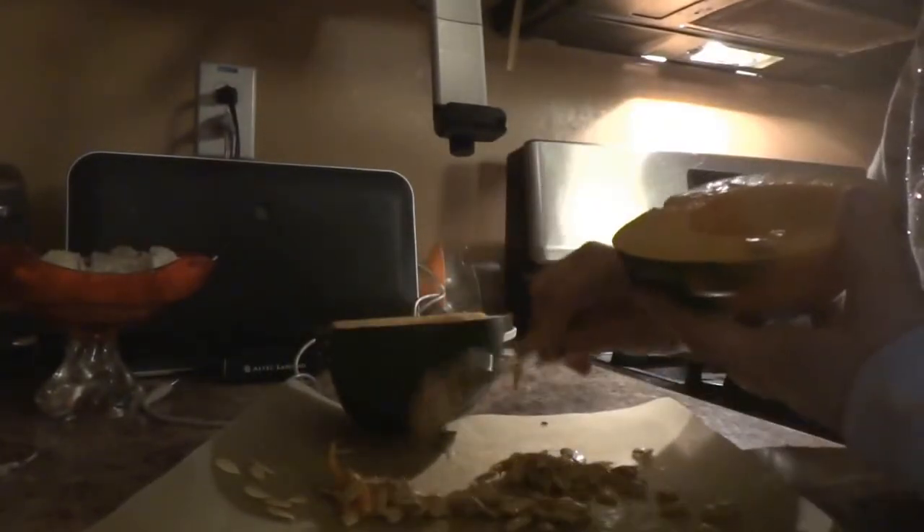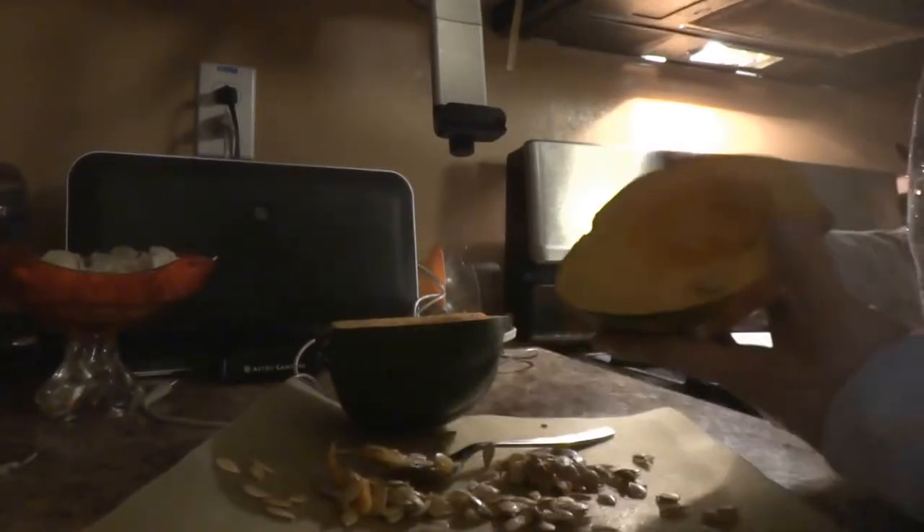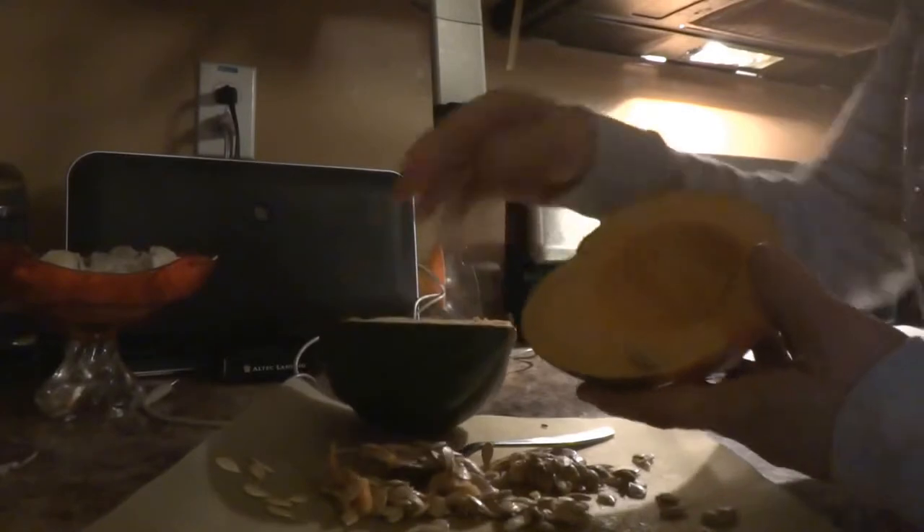These seeds can actually be roasted for about 20 minutes at a temperature of 170 degrees, just like pumpkin seeds.